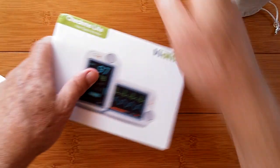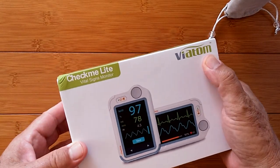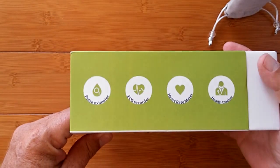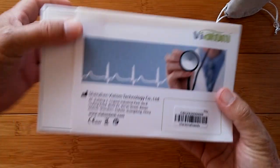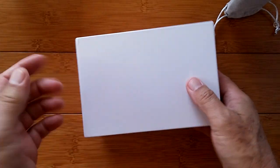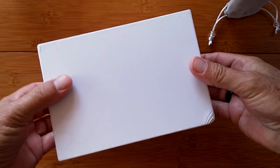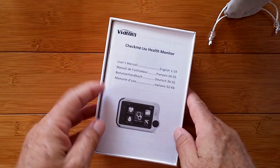Here's the box — it's called the CheckMe Lite. Viatom is the manufacturer, and it's marketed to us by WellU, who has brought us all the other good stuff here. On the box: pulse, ECG, heart rate, health tracker. Xin Xin Viatom Technology Company — there's their address and direct website. We have links to all these different devices in the show notes below. If you use our link, that would be much appreciated because it helps us get more products from these guys to review for you.